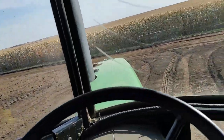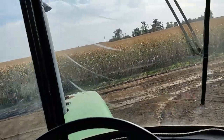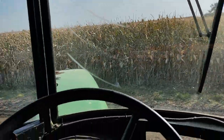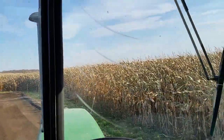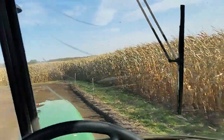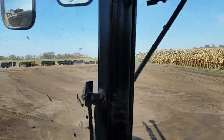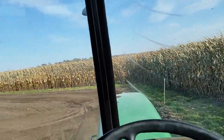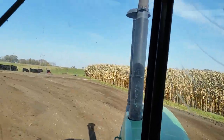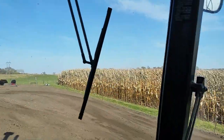I'm running the box scraper across the cow yard, feed yard today. What we're doing is dragging the manure up onto the mounds. I drag it up there, level it out, and pack it down, so it builds a dry place for the cows to lay.